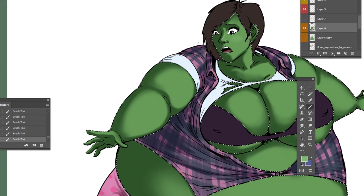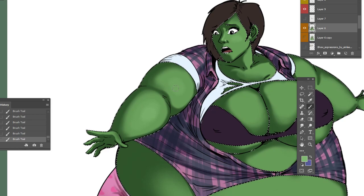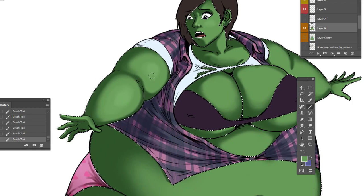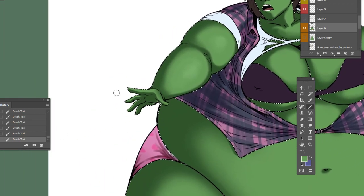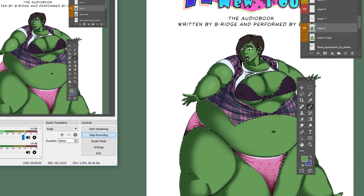Cradling her growing belly in one hand, Jean held her other hand up to her face. Was it true? She looked at it and was relieved to see it was her regular light peach hue. "Whew! That would have been weird." However, once she looked back down at her stomach, all relief had vanished. It had begun to take on a vibrant light green hue, starting at her belly button, trailing from there towards the rest of her stomach.